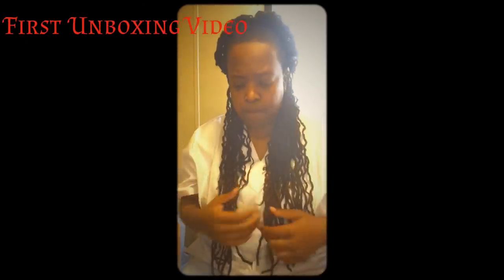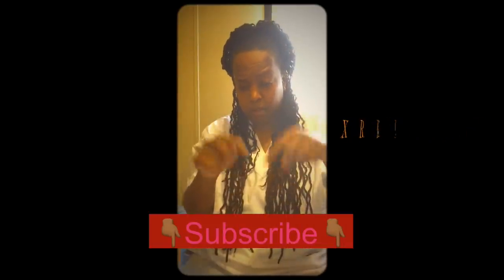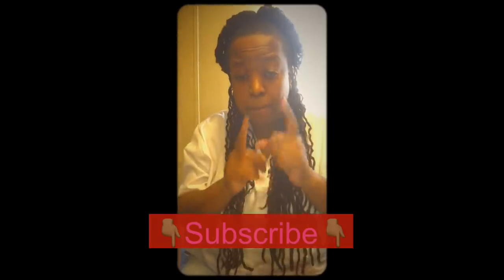What's up YouTube? This is your girl 2QXR Customs. First thing I want to ask y'all to do is go ahead and subscribe — hit that subscribe button below. And I want to thank y'all for tuning in.